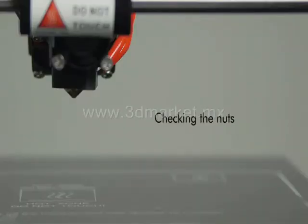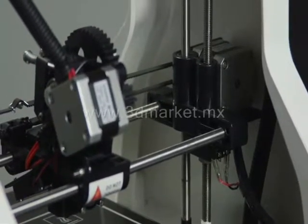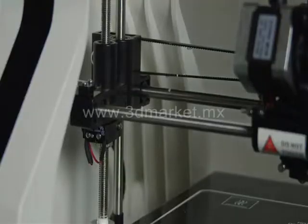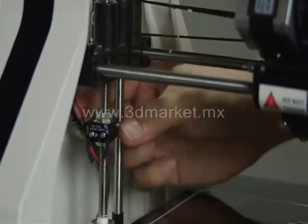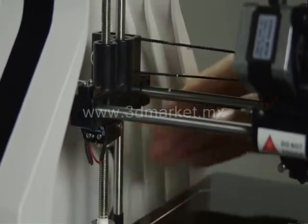The Z-axis has two threaded rods, one on each side of the print bed. Each rod moves a small nut up and down to control Z-axis height. These nuts must be seated and positioned in the black brackets that travel up and down the Z-threaded rods.